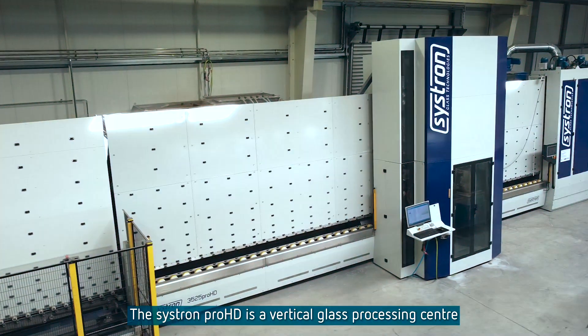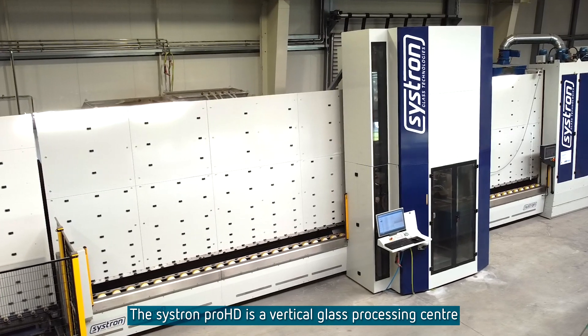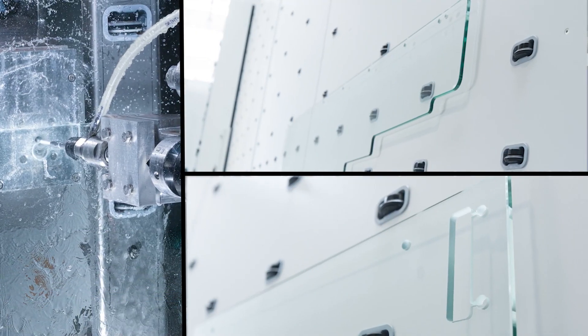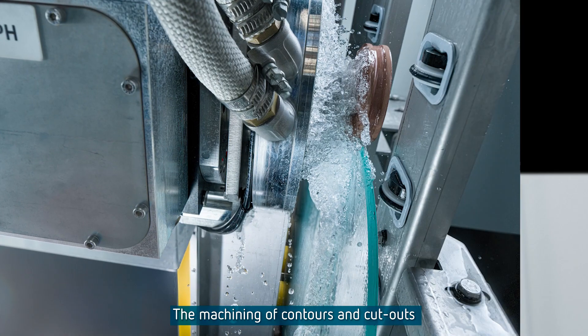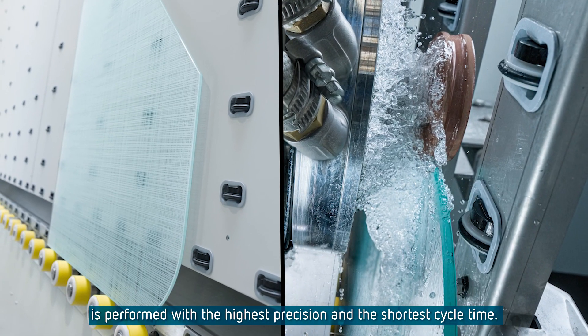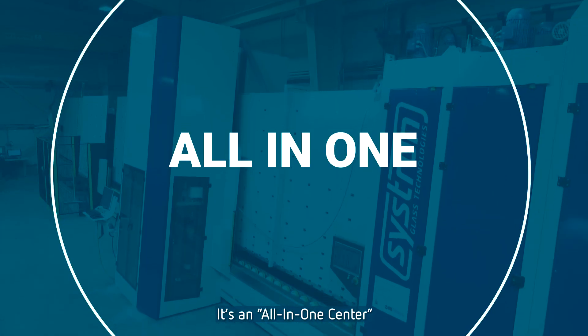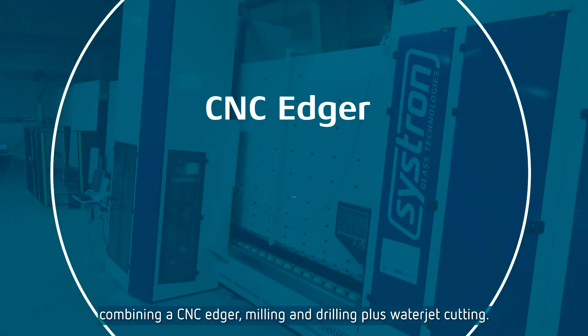The Cistron Pro HD is a vertical glass processing center with integrated waterjet technology. The machining of contours and cutouts is performed with the highest precision and the shortest cycle time. It's an all-in-one center combining a CNC edger, milling, and drilling plus waterjet cutting.